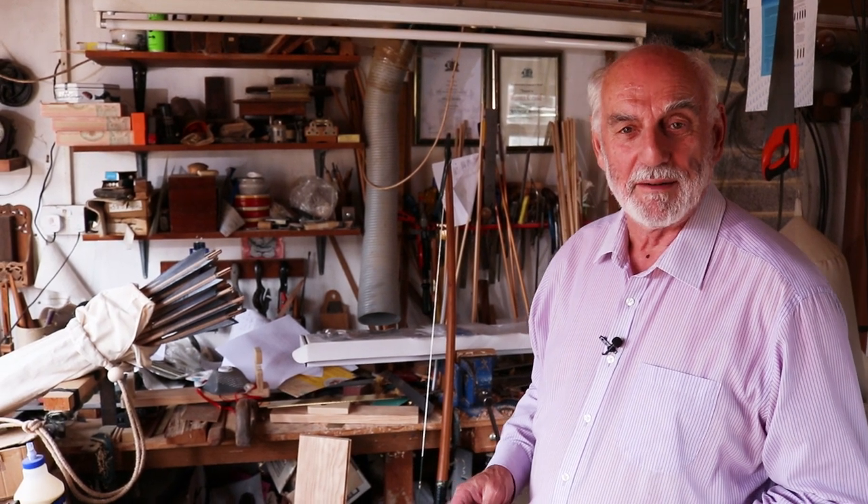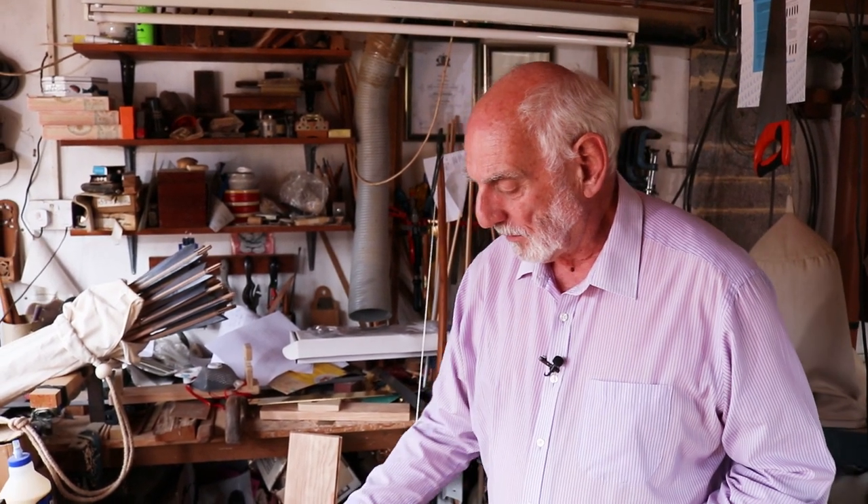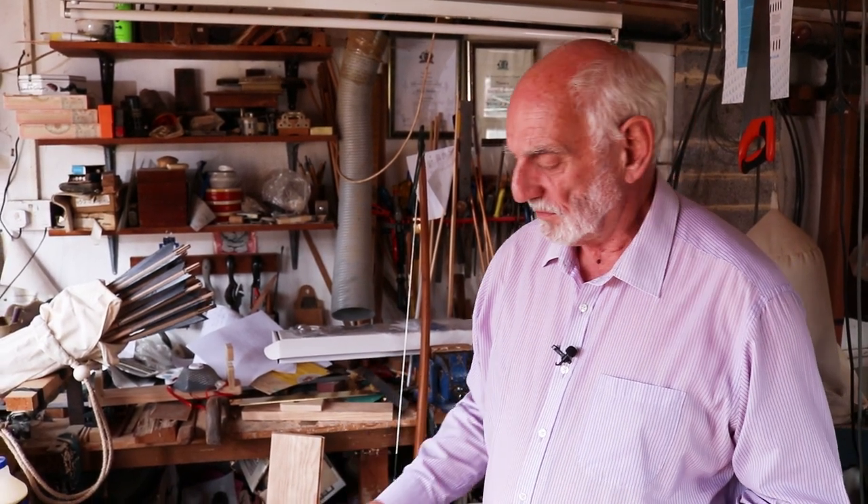Welcome to another Richard Headlong Bows video. Today I'm going to be talking about tabs. I know a lot of people use a shooting glove, but I've always used a tab.